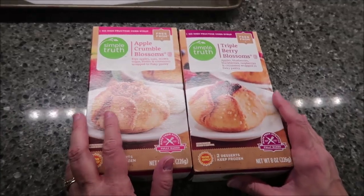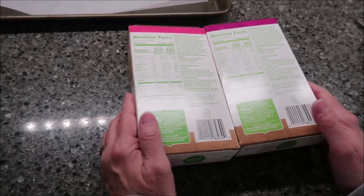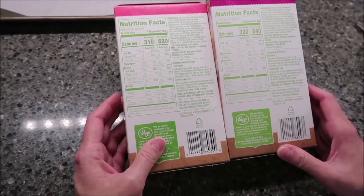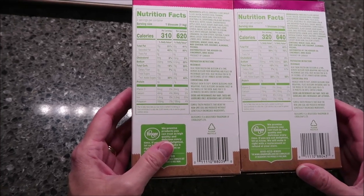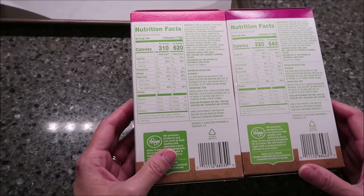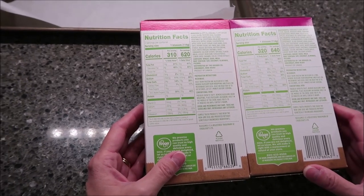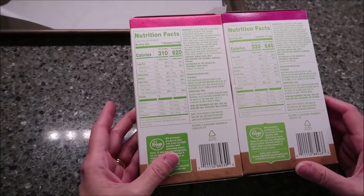You buy these in the frozen department. I'm just going to get to the baking part right now and show you what they look like. You can microwave them for 50 to 60 seconds, but we're going to do it in the oven because I have the time and the opportunity, and I think any time you have the time, you should cook it in the oven.